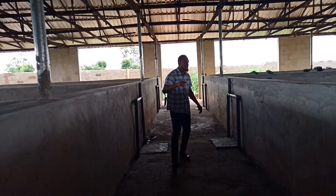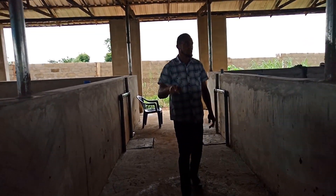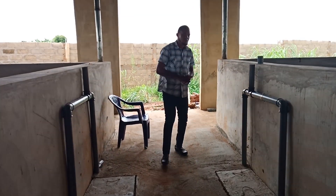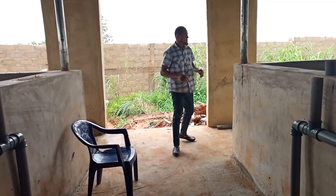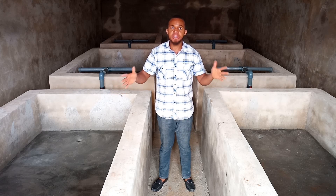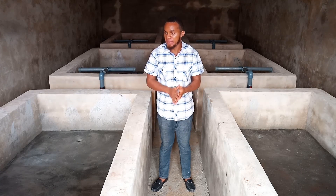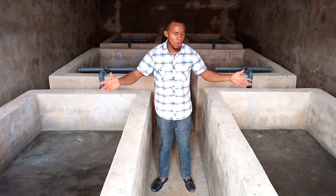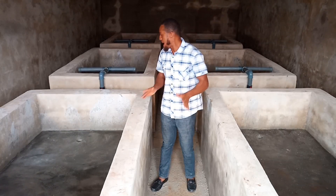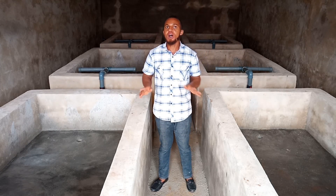I want to walk you down to where we have the hatchery so you see how it is now looking. And also the production house and the reservoir. So this is the hatchery. In case you are not hearing clearly, there is drilling of a borehole going on and I'm going to take you there. The last time I did a video, these connections were not here. We've done a very good installation here in terms of piping and the overflow system. Because in the hatchery, water has to be running continuously almost 24 hours every day.